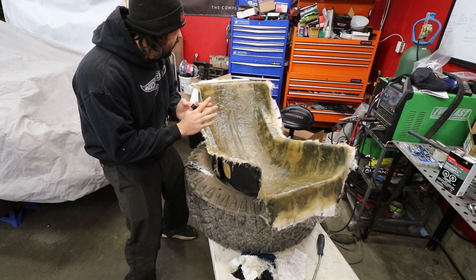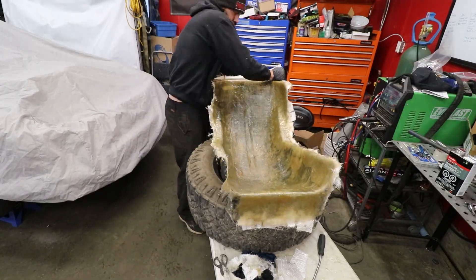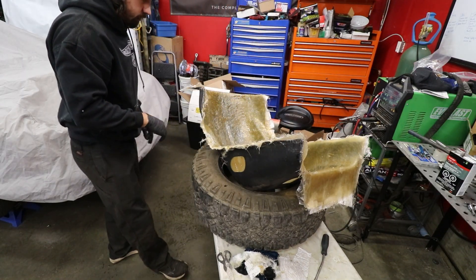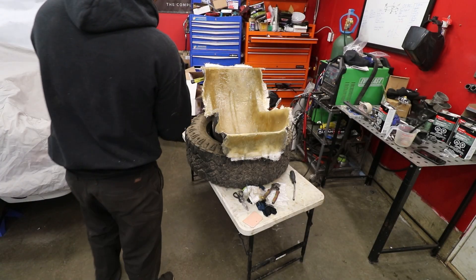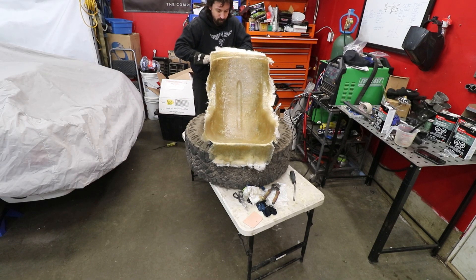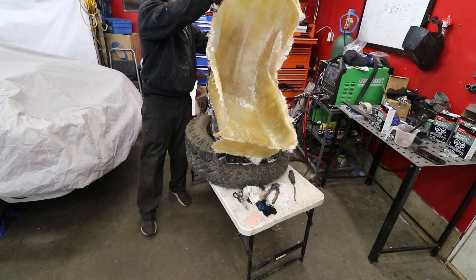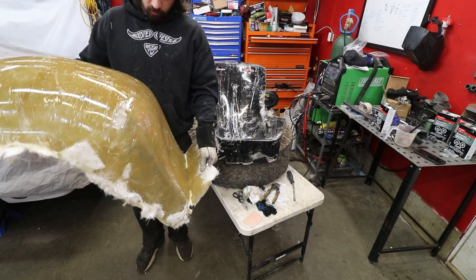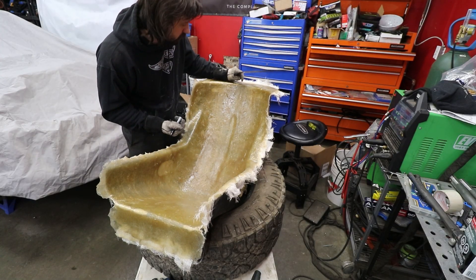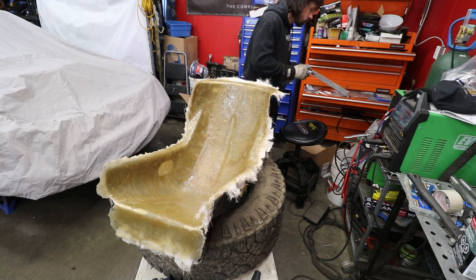We're going to try and separate the seat now and see if it fits in the chassis. Only about 20 minutes later - I feel like I finally got the release. Holy, that's solid though. Now I'm just going to mark where I want to cut - basically trace it underneath on the bottom side, and on the top I'm leaving a little bit of a lip so we can mount this thing.